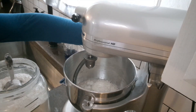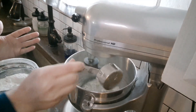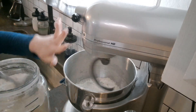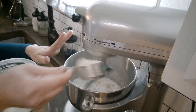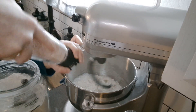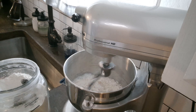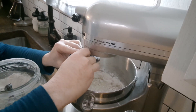Turn your mixer on and add a cup of flour before you add your salt, that way the flour is covering the yeast. Then add a pinch of salt and we'll keep adding flour.